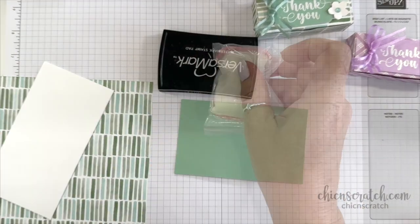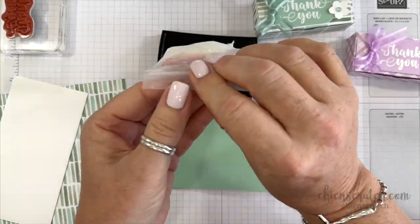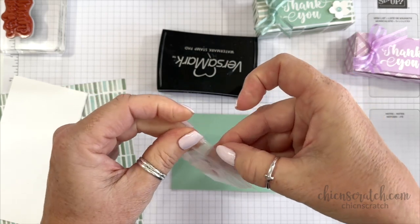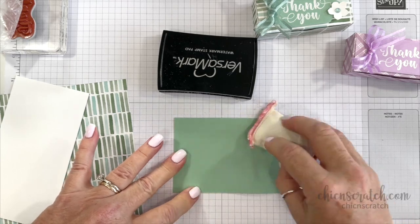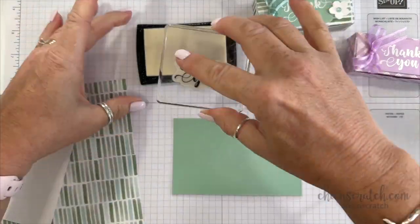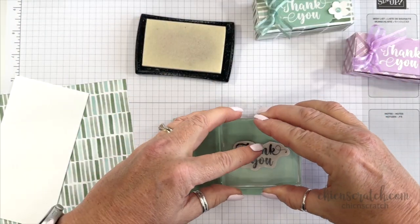We're using Versamark ink and the Embossing Buddy. You want to prepare your cardstock so that it's not staticky. I'll just brush that on, then open this up, ink it up, and then stamp.